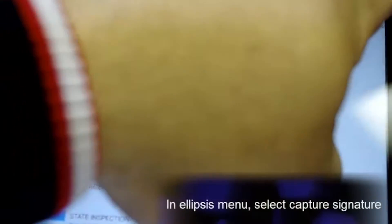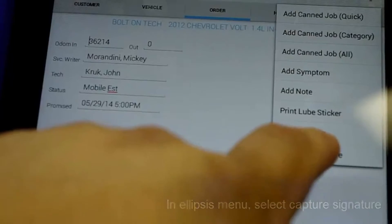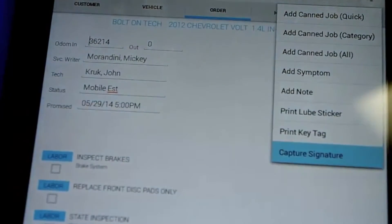In the ellipsis button, or the right option menu, we can capture the customer's signature. So whether out at the car or within your showroom, you can have the customer simply hold the device, sign the device, and save it.